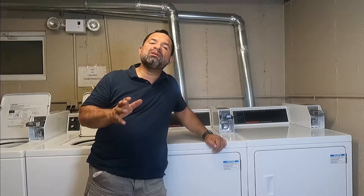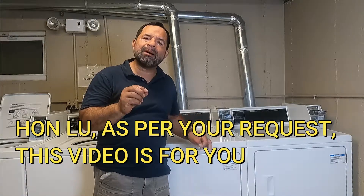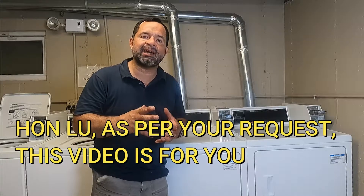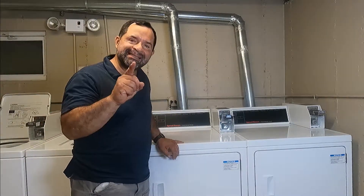Hello from Chicago — beautiful 92 degrees today, so we love it. Today we are going to talk about how to add drying time to a commercial Speed Queen dryer. Stick around and I'll show you how we do it.